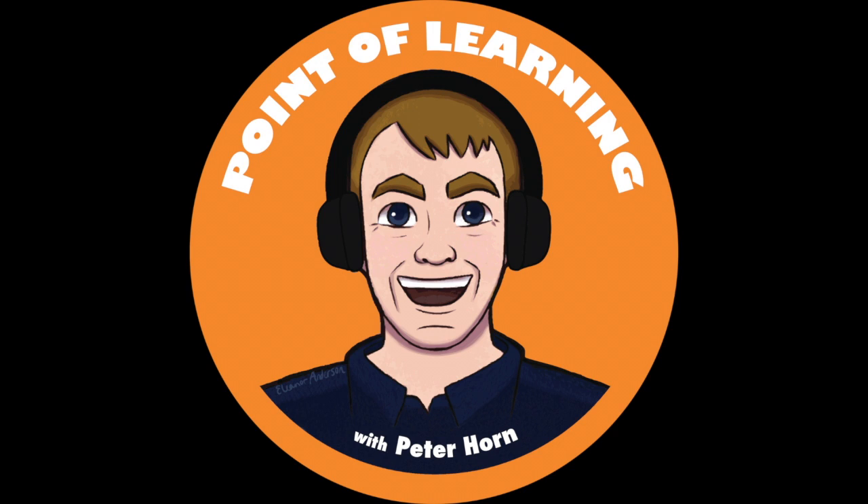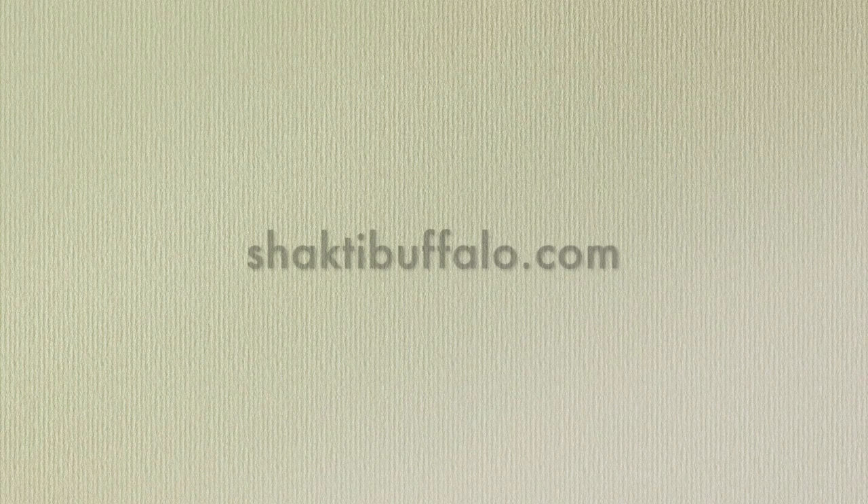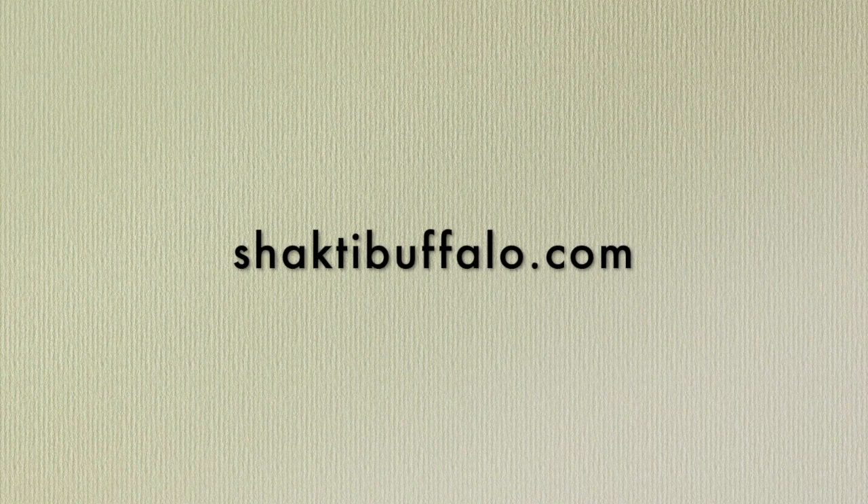The following is a companion video for the Point of Learning podcast episode featuring Michelle Gigante, director of Shakti Yoga in Buffalo, New York. To illustrate some of what she discusses during our conversation, this is cut from one of Michelle's Zoom sessions. It features three of the exercises she often includes. I hope it's helpful, but it's just a taste. For more information about Michelle's online centering and yoga sessions, visit ShaktiBuffalo.com.